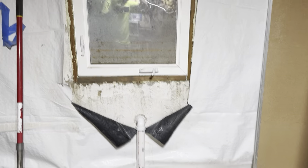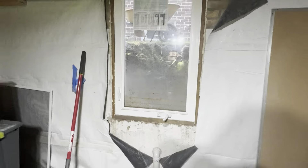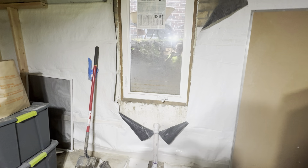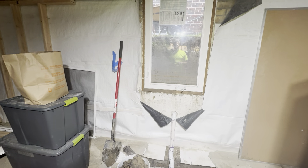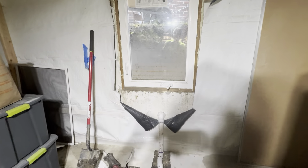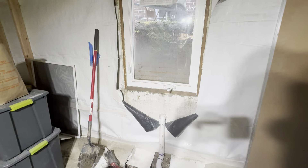All right, check it out. So I built this egress window last year and I never actually put a drain system in there. I couldn't find much information online about how to drain egress windows, so let's talk a little bit about how to do that.